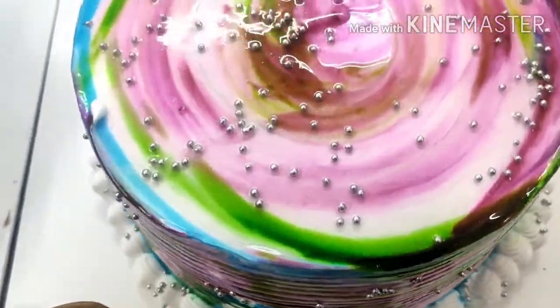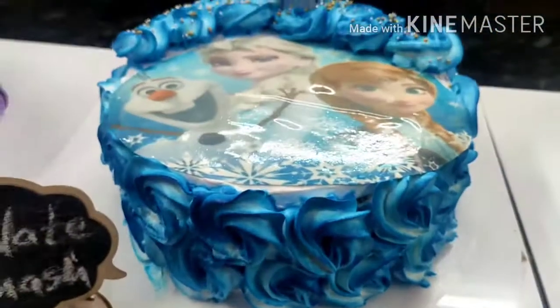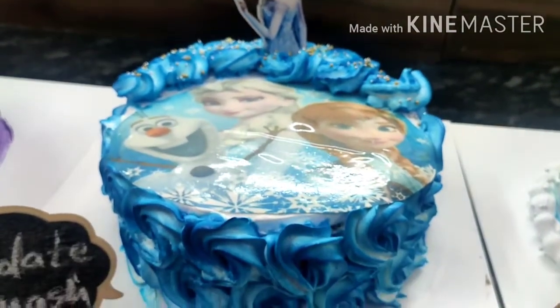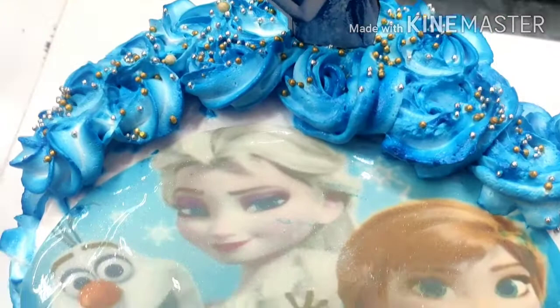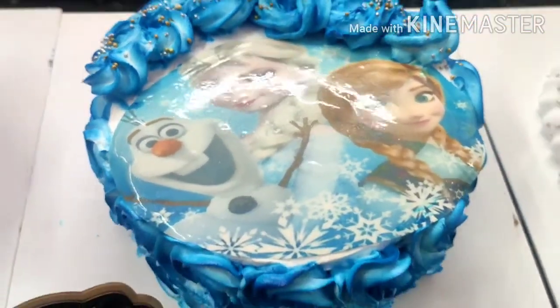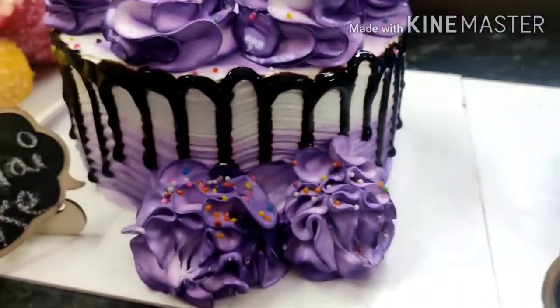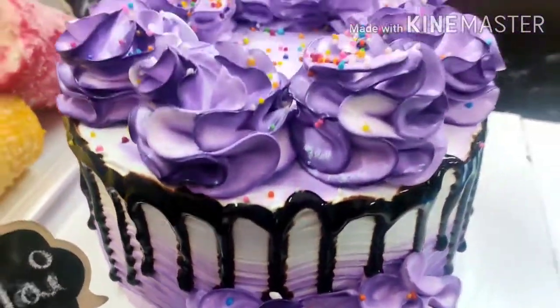This is made of chocolate ganache. This flavor has covered different types of nozzles.